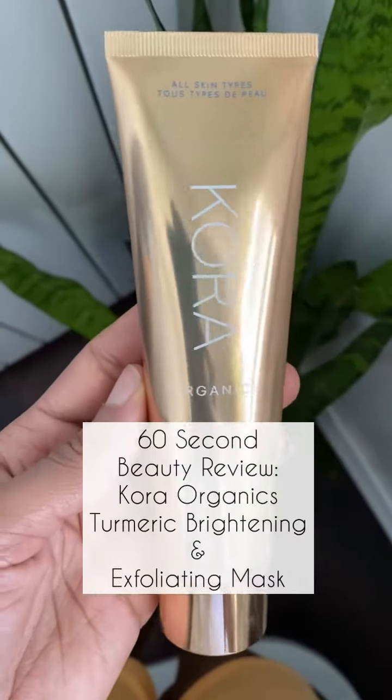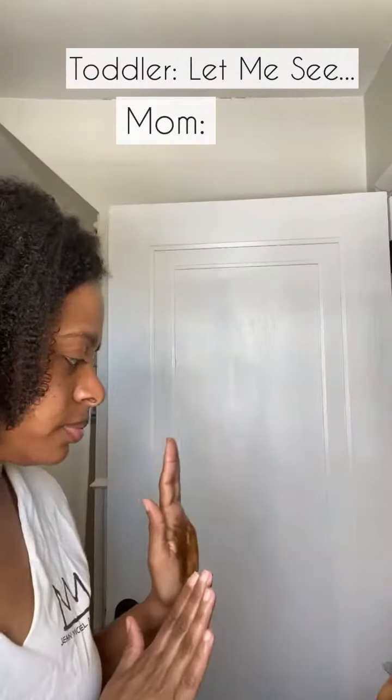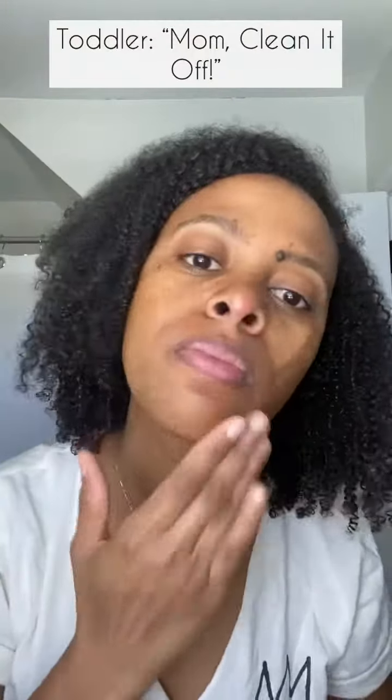So let's do a beauty review in under a minute. I've been trying out Cora Organic's Turmeric Brightening and Exfoliating Mask. This clean label mask can be used as a mask or a scrub.